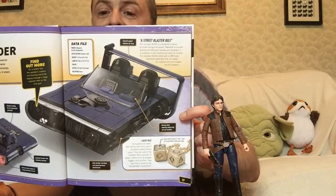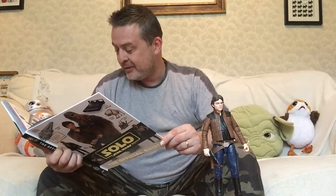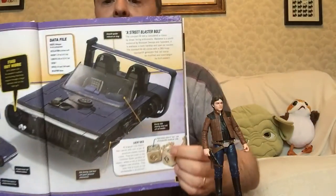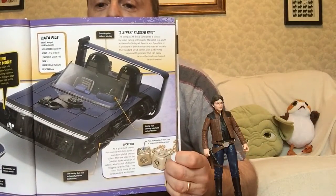We also see his dice there. As a good luck charm, Han carries with him a pair of erodium-plated chance cubes. They are used in the Corellian Spike version of Sabacc, where a roll of doubles triggers card shuffles. They soon found a home on the land speeder's windscreen. The face value shows four, which is one of six possible results per cube — that's what that one is showing.